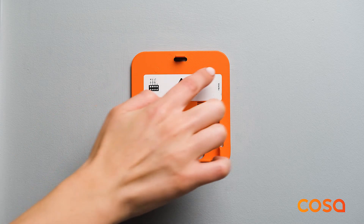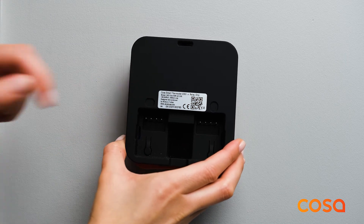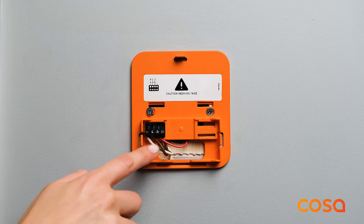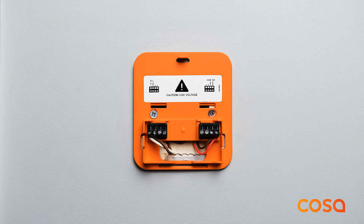Depending on the model of the thermostat, you will be using one of the two orange back covers. You can see the model name on the back of the thermostat. If the model name is C4D1 wet, this model is generally used with floor heating systems. For rooms to be controlled separately, a thermostat is placed in each room. Terminals 1 and 2 should be connected to 230 volts AC electricity. Terminal 3 should be connected to the actuator which controls hot water flow of the room.